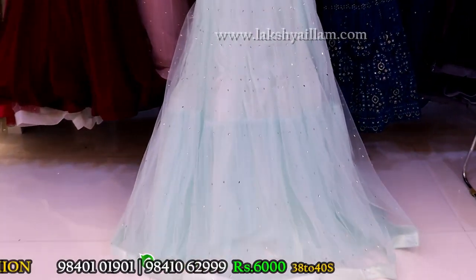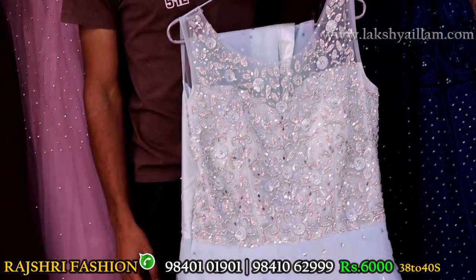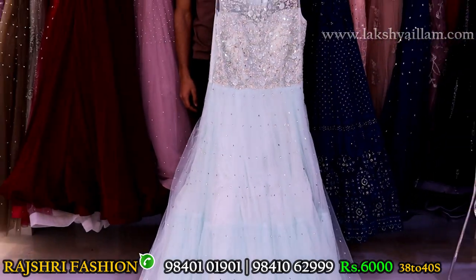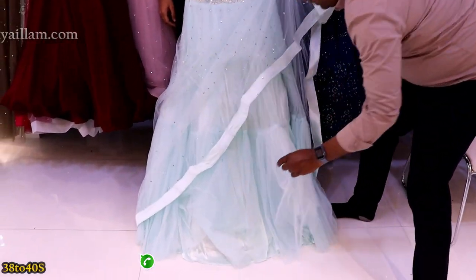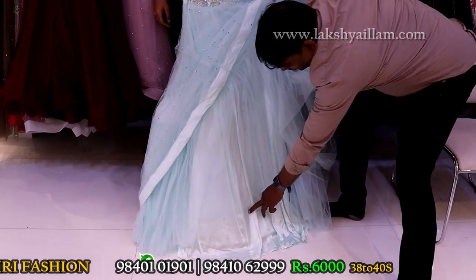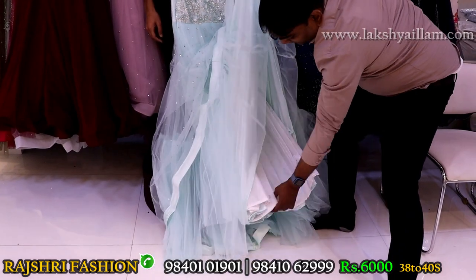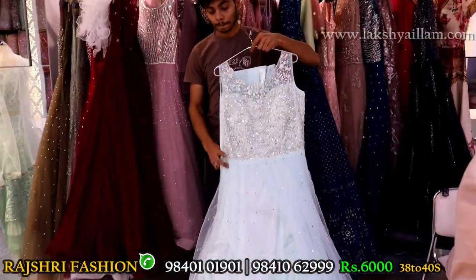Completely hand embroidery, light pastel sky blue color, completely silver stone, mirror work, plus self sequence work. Last sleeves option. Size 38 and 40. Price 6000 only, unbeatable price. Lining: can-can. One layer satin, second layer, three layers can-can, full length can-can — total six layers. Price 6000 only. Best reason to watch the complete video for the best offers.